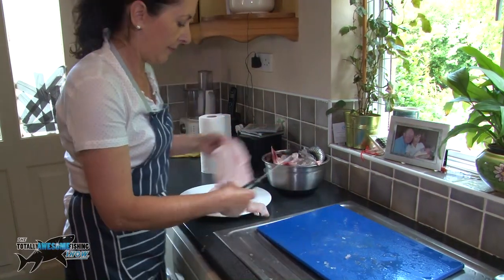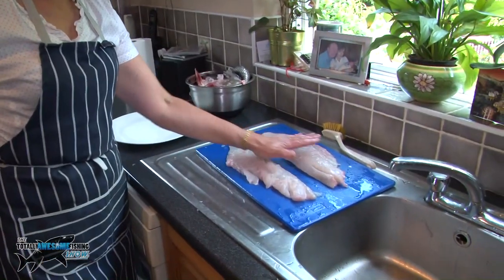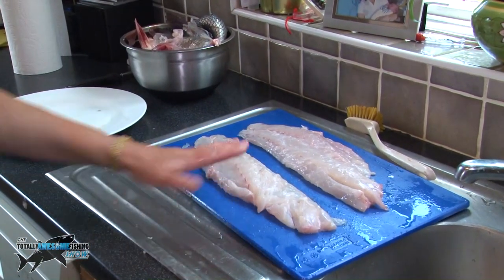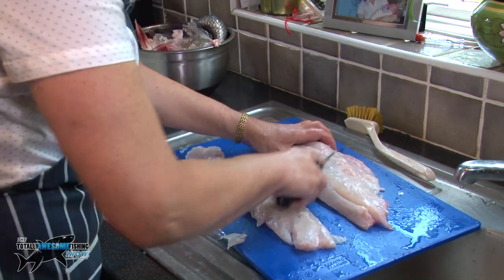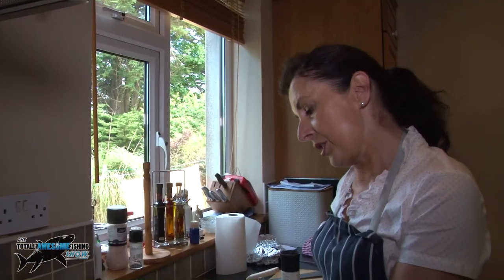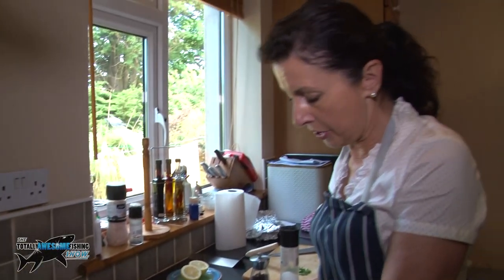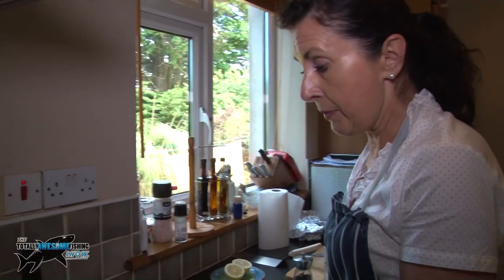Two beautiful fillets. For two fillets like this there's enough for four really nice sea bass dinners. Because this is such a wonderful fish, the cooking of it is going to be very simple — it's a really quality piece of fish. It's not farmed, it's just from the wild Atlantic, so it's going to be absolutely beautiful.